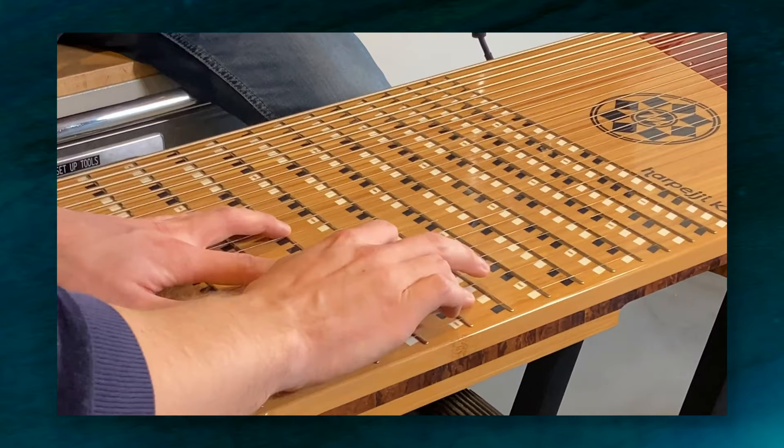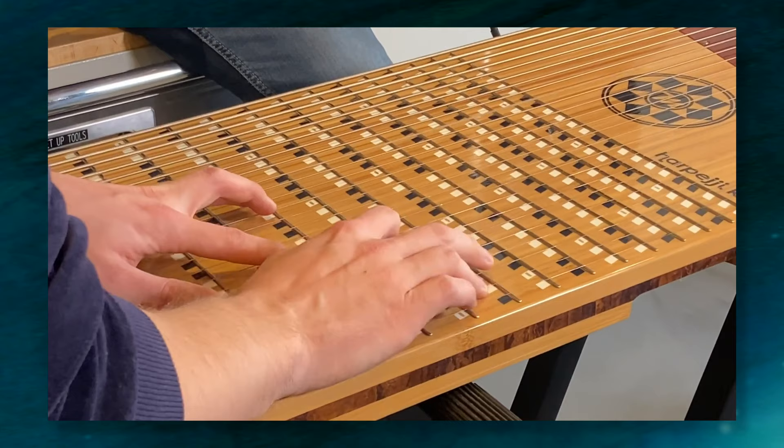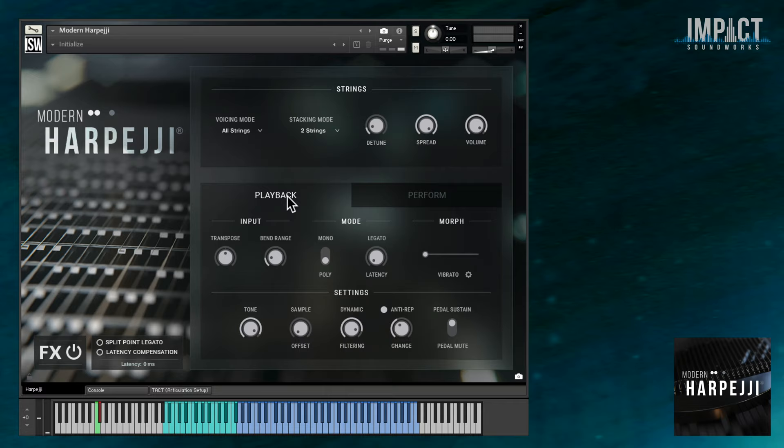This opens up a ton of performance possibilities, especially when you consider that you can use any effects that you want on the electric signal. I highly recommend checking out the Marcotti website to learn more about the physical instrument and even order one for yourself. But that brings me to our authorized virtual instrument edition of the Harpeggi. First, let's play it a little bit so you can get an idea of what it sounds like.